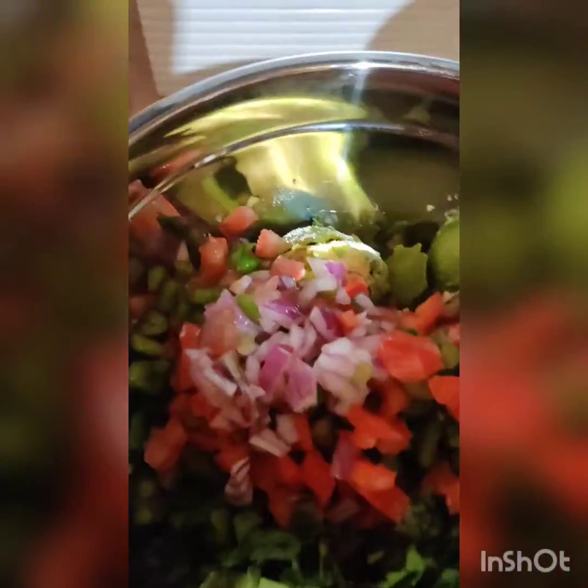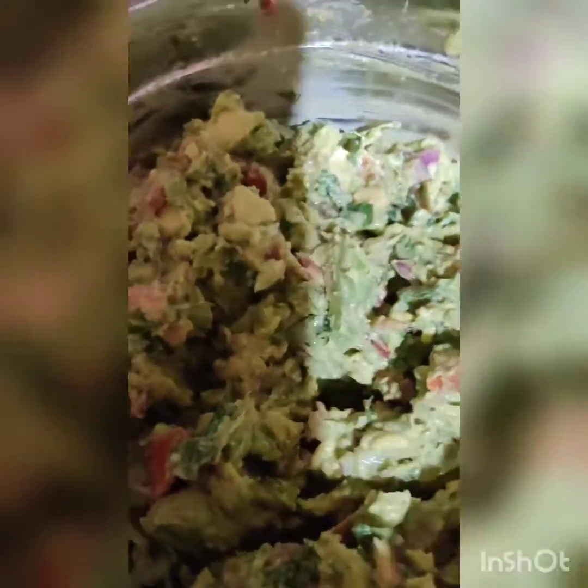Always make sure the avocados are soft enough that you can actually mash them. I'm going to start adding everything in — look at that, yes! Doesn't this look yummy?